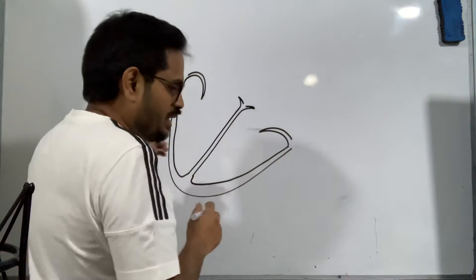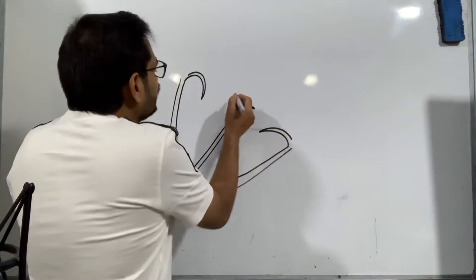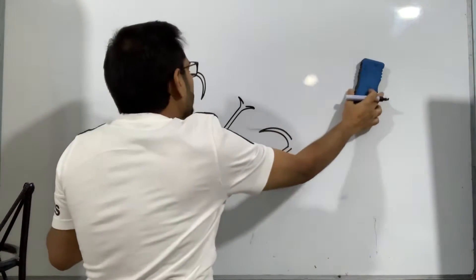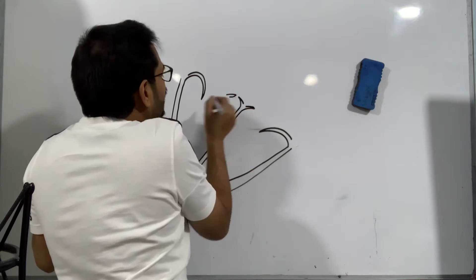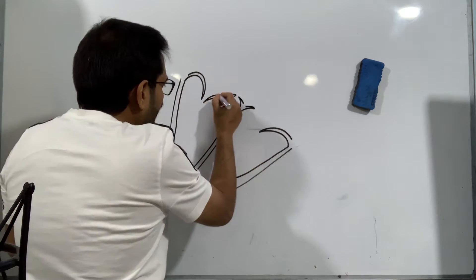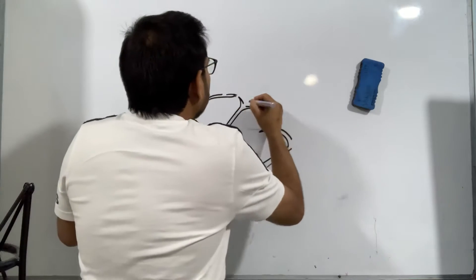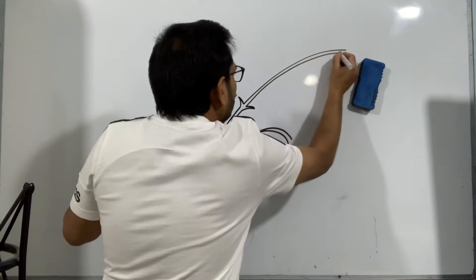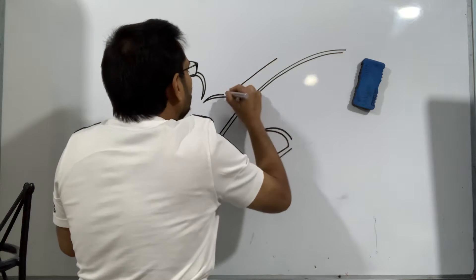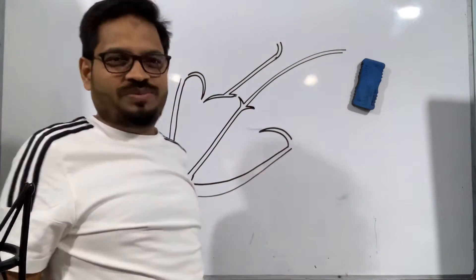So that's our first step of drawing the heart outline. Now in the second step, what we are going to do is draw one small notch like this. The edge of that must be found going all the way and making a notch like this — you can notice these two edges. This will go all the way like this, and from here this connection will go a bit like this and take a turn. That is part two.